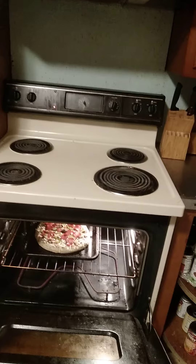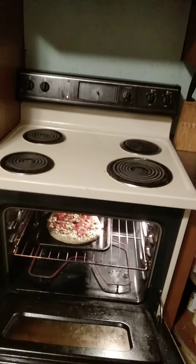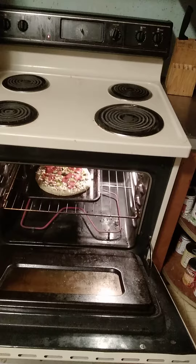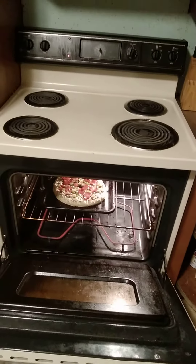This is just a store-bought pizza. Put it in for at least 400 degrees, or lower the temperature. And that's basically it.